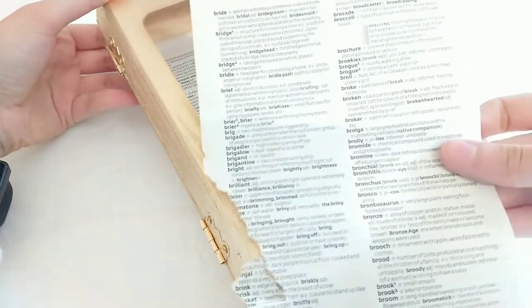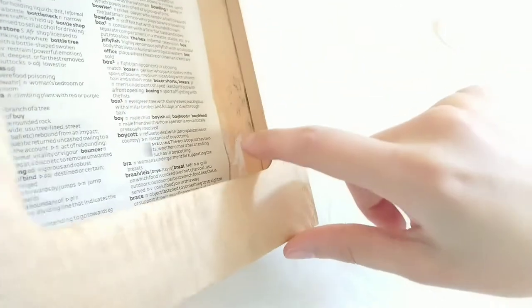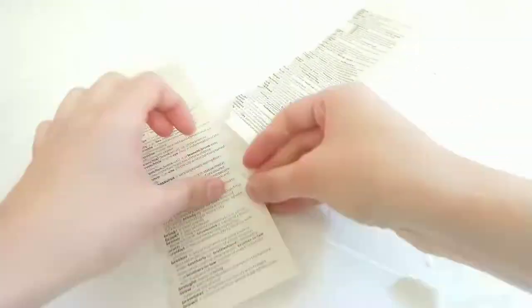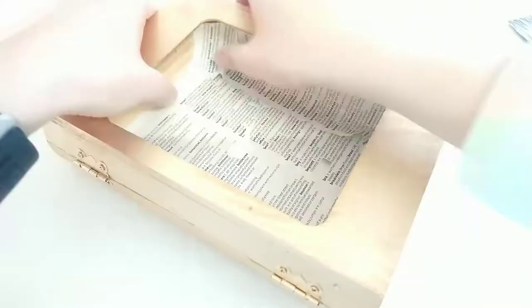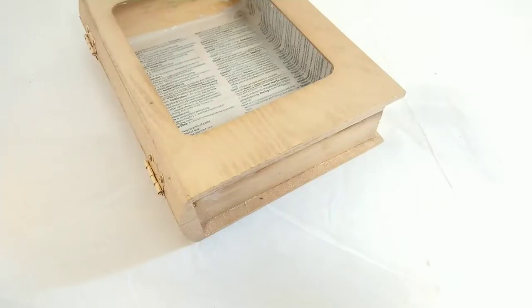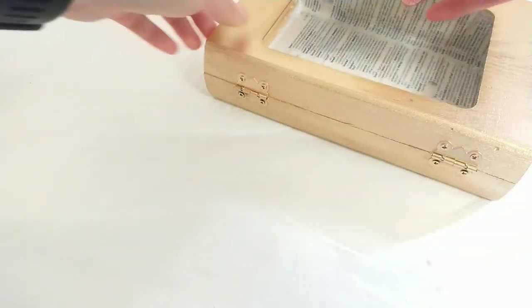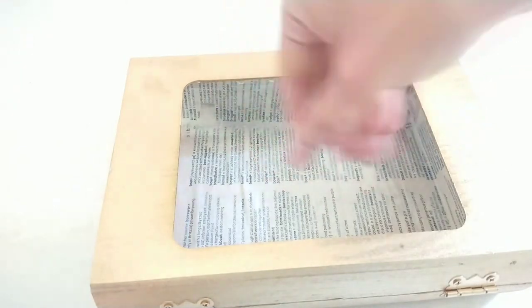I've just ripped out another page from the B section in the dictionary to cover the sides. And while the Mod Podge is still wet, I'm going to take some fine white glitter and sprinkle a little bit on, just to make it look really magical.